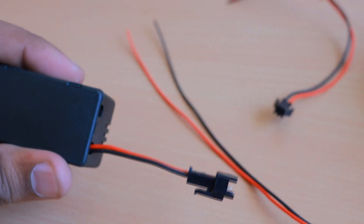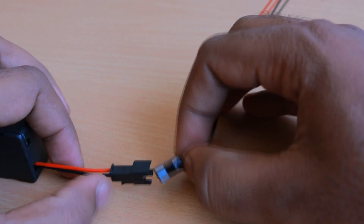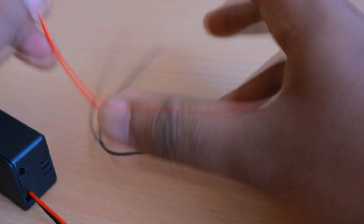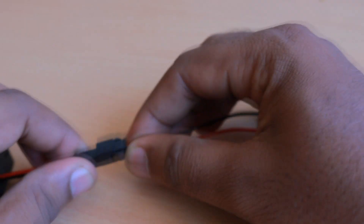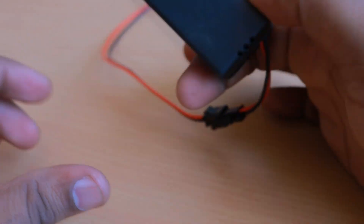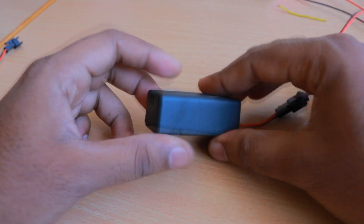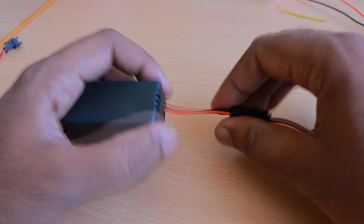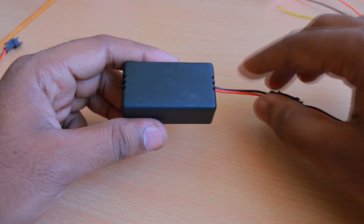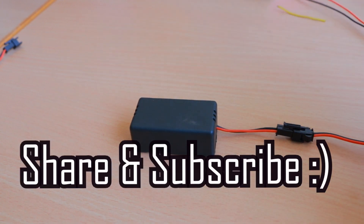The wires will come out like this and you connect them to your battery — red to positive, black to negative. The connector only goes in one direction and is quite tight. This is how your bike tracker looks. Put it in your vehicle and you can track live location using SMS, GPRS, MQTT, or HTTP. That's all for now — thank you for watching, don't forget to share and subscribe.